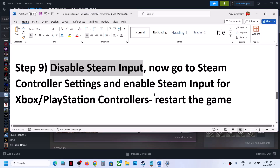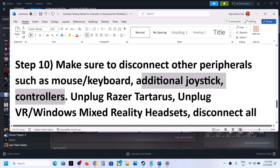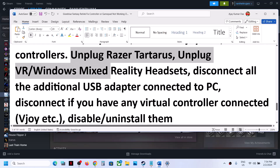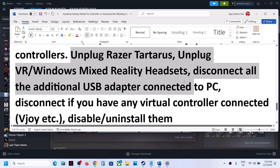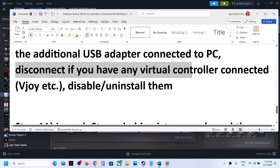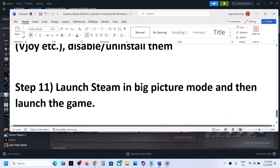Make sure to restart your game after making those changes. Also, disconnect other peripherals — disconnect your mouse and keyboard if you can, disconnect any additional joystick or controller, any USB adapter, VR or mixed reality headset connectors. Disconnect all external devices you are not using. If you have any virtual controller connected, disable or uninstall it, then launch the game and check the controller.